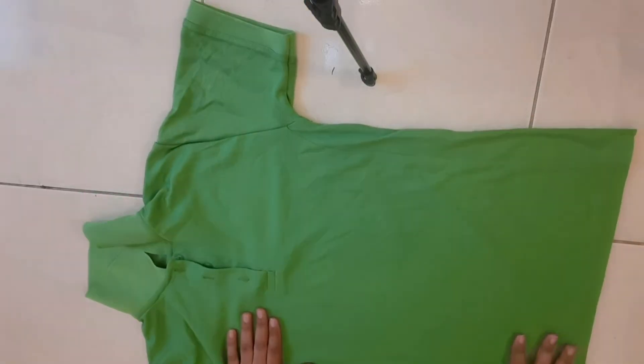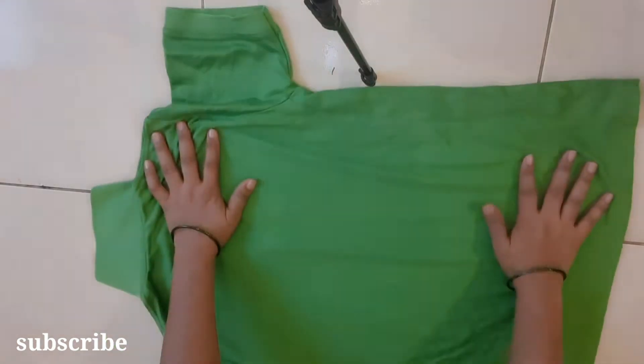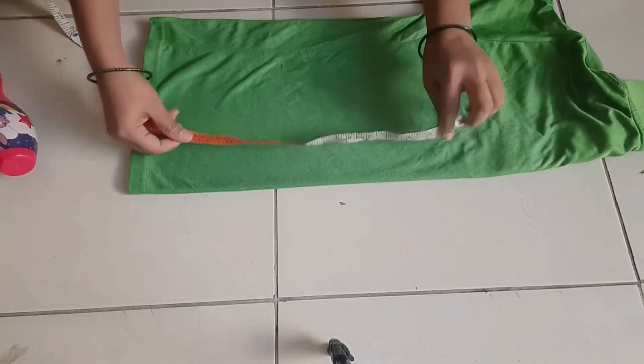Hi friends, welcome back to our channel. This video is going to be about stitching kids in a sweater type. I will show you my video from first to last. Please subscribe to my channel.